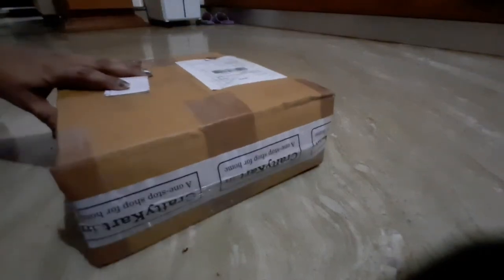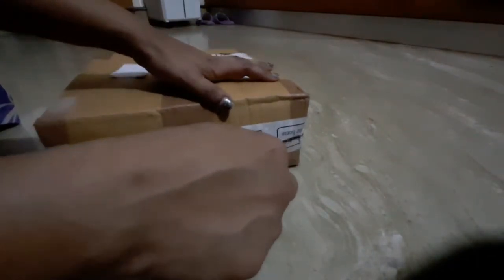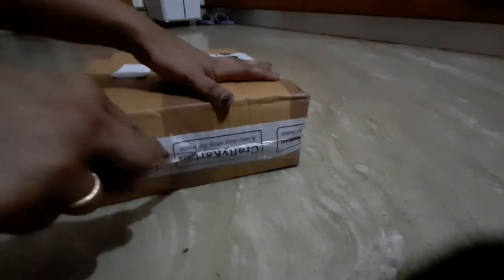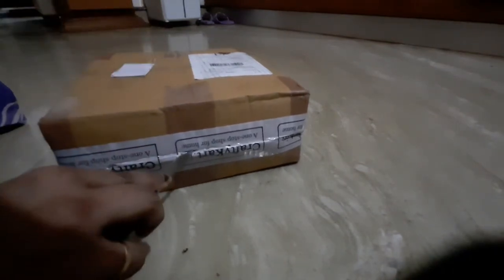Hey guys, welcome back to VRK Homemaker. This is going to be an unboxing video and I'm gonna show you a great product for your kitchen — you're definitely gonna like it. Before getting into the video, please do subscribe, share, and like. Are you guys ready? Let's get inside the video!